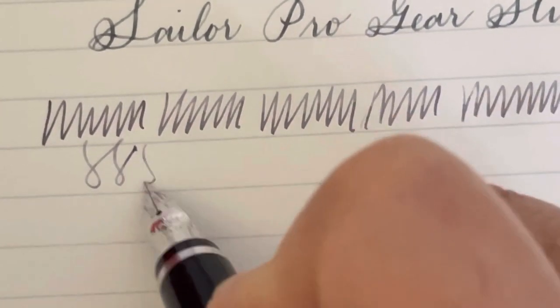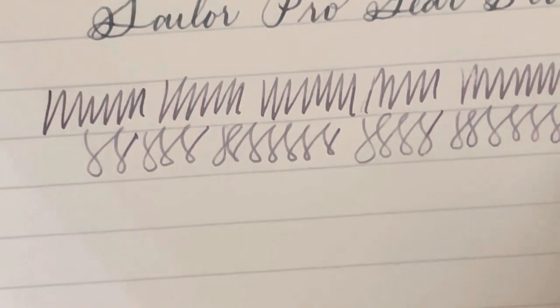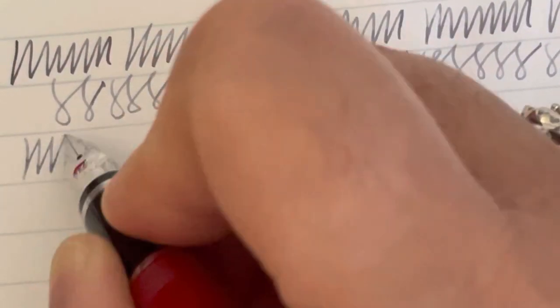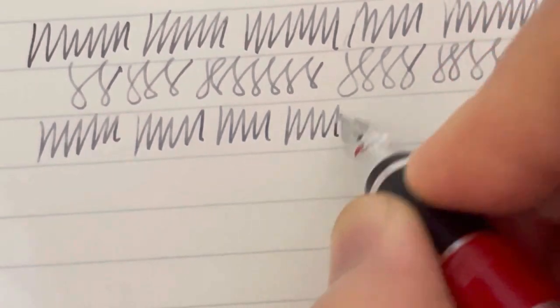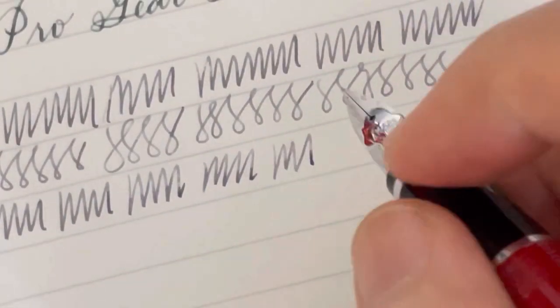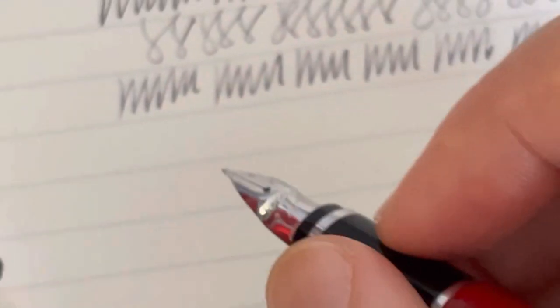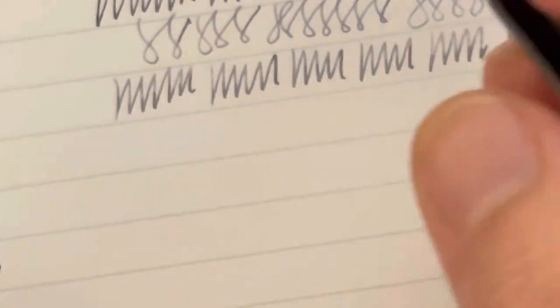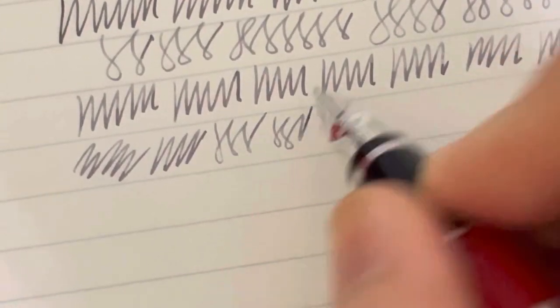As with any Pilot pen, this one does not disappoint. This is really an excellent pen and I really, really like it. The fact that the nib size is fine makes you think it's going to be toothy or scratchy, but not at all — it's not scratchy, it's not toothy, unlike most fine nibs I've tried. So this has become my standard for a fine nib. If I get a pen and it does not write as smoothly as my Pilot Falcon, I'm kind of disappointed. It's very reliable, very smooth, and the feed is wet — I like the fact that this is a wet writer.